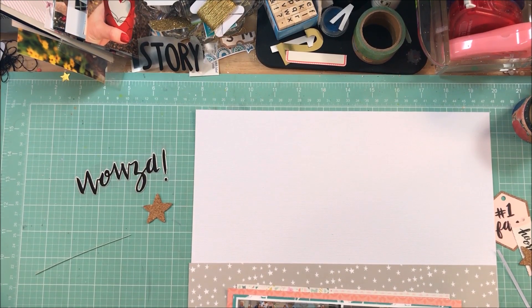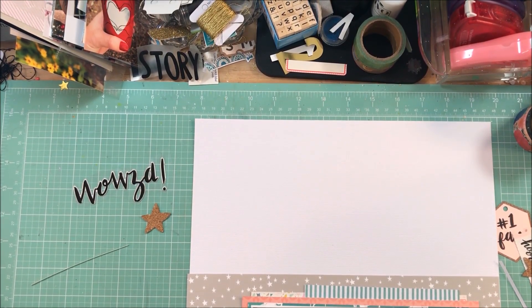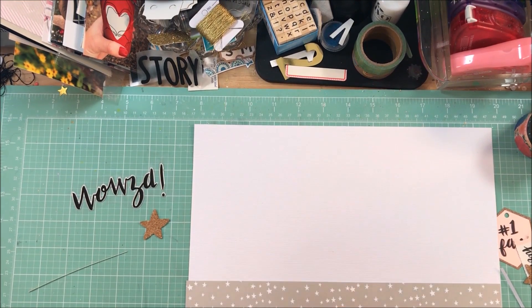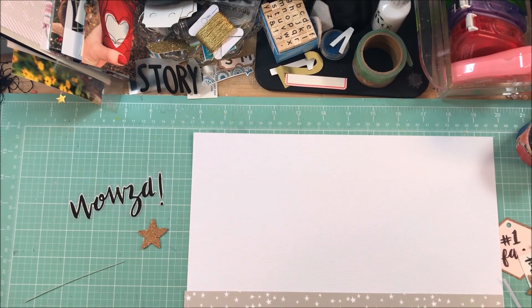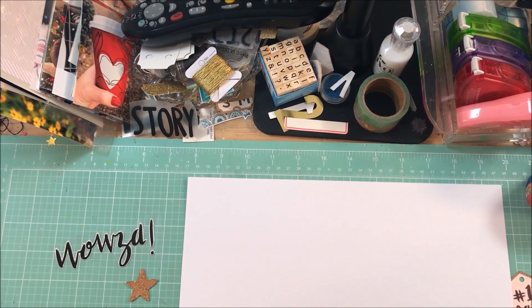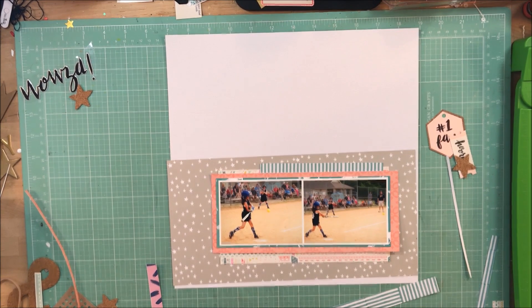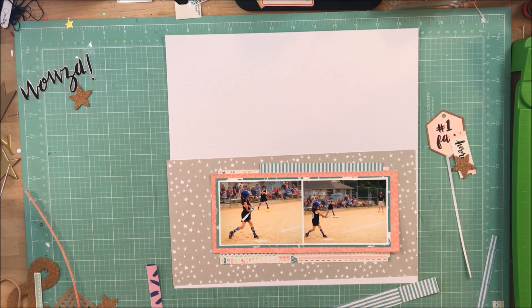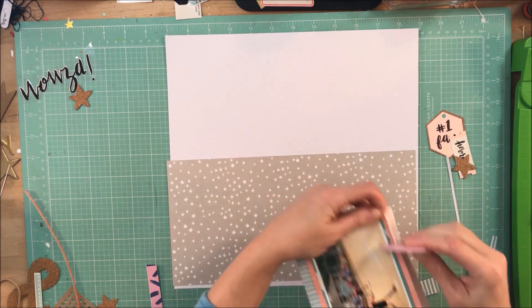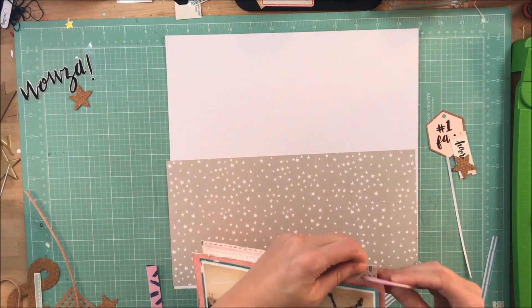I'm sorry about the camera drift — this was the second layout I made with a new tripod. Once I get scrapbooking, if I'm in a zone I forget I'm filming and don't pay attention to the camera. That's actually what you want from YouTube creators sharing their videos — you want them to be in the zone, because it's harder to scrapbook if you're not. Being out of it creates more editing time and delays getting videos up.